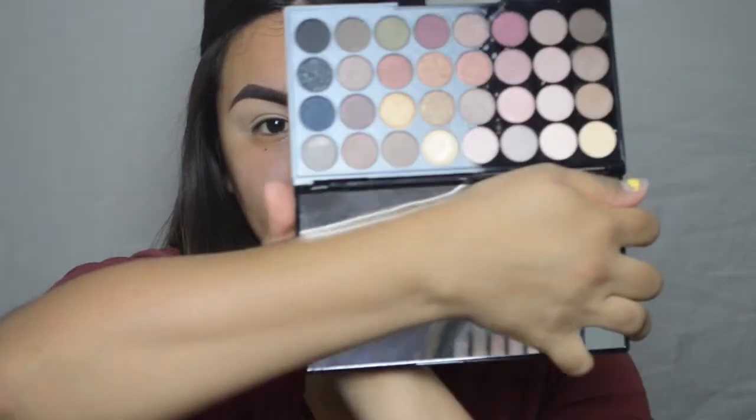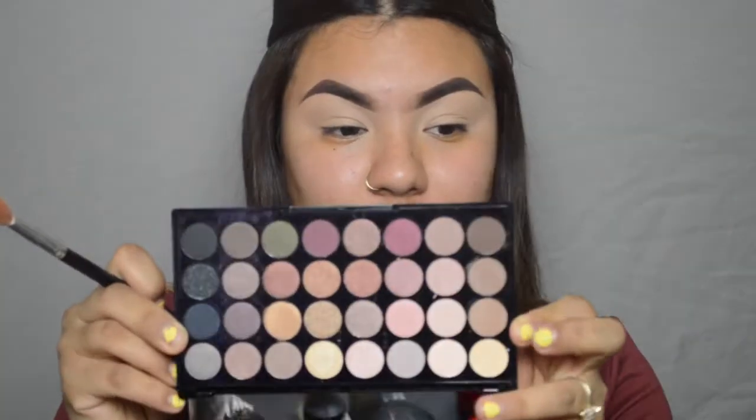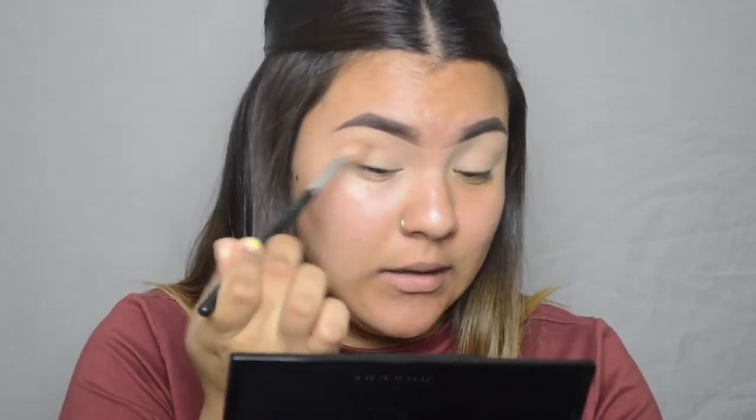I'm going in with the Revolution palette — it has shimmer shades and mattes. I'm gonna go in with my fluffiest brush for my first transition shade. The first color I'm going in with is called Almost There, which is this brown right here. Fair warning, they're very dusty. I'm starting at the end of the eye and bringing it in about halfway — we're not going all the way in since we're doing a natural eye today.